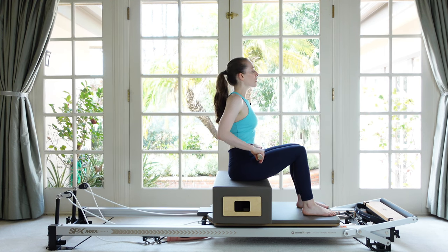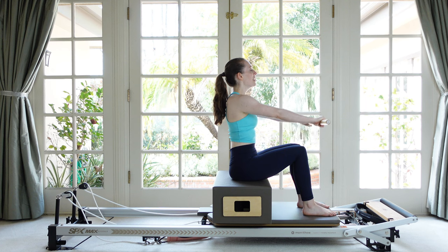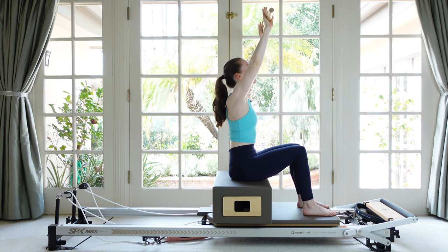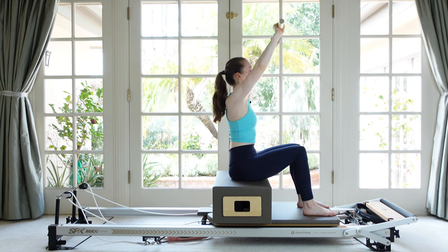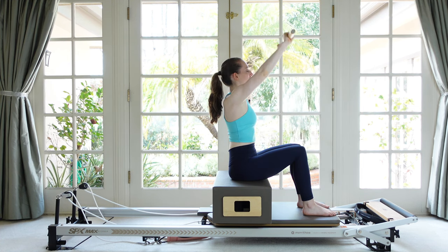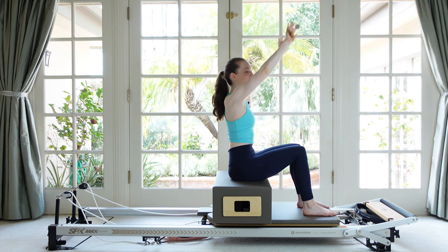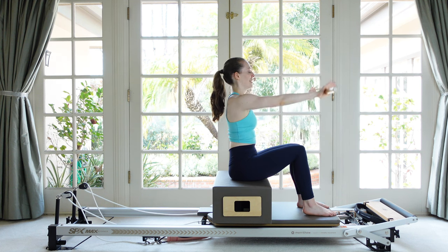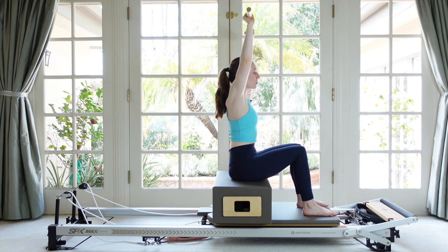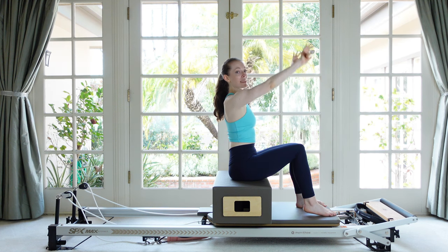Now stay tall through your back. Reach the stick out till it's just over your kneecaps and find that pulling side-to-side sensation with the arms. Breathe in and float the stick up till it's just over the eyebrows, then lower down. Stopping the stick before it goes behind your head is going to keep those abdominals a little more engaged. Try to find a nice smooth pathway of the arms while maintaining that tension side to side.